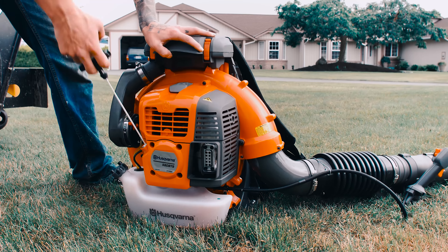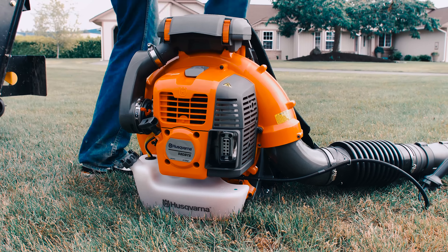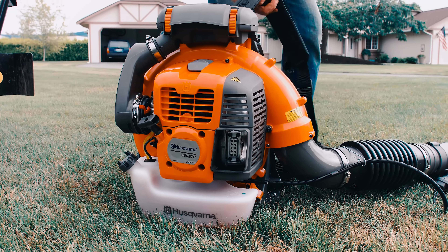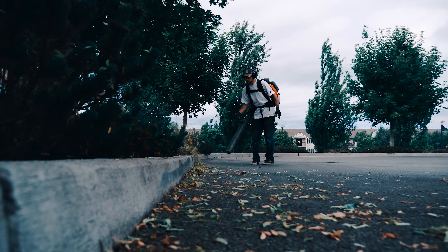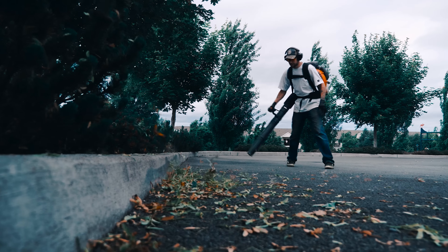Even though the backpack blower starts up really easily, the one thing I wish it did have is a step plate. This is one of the things I do really like about the Stihl and the Echo — it just makes the starting process a lot easier. With the Husqvarna, because of how big it is, you're going to have to hold down the air filter or hold down the whole machine while starting. Not really the worst thing, but the step plate would make it a lot easier during the starting process.